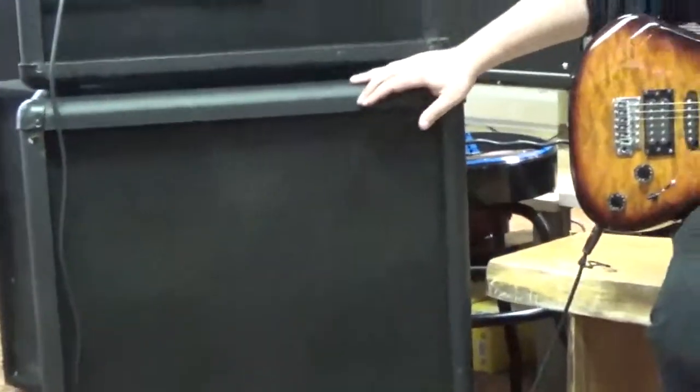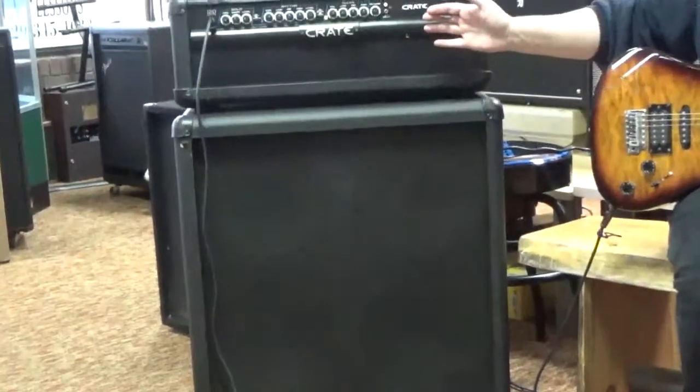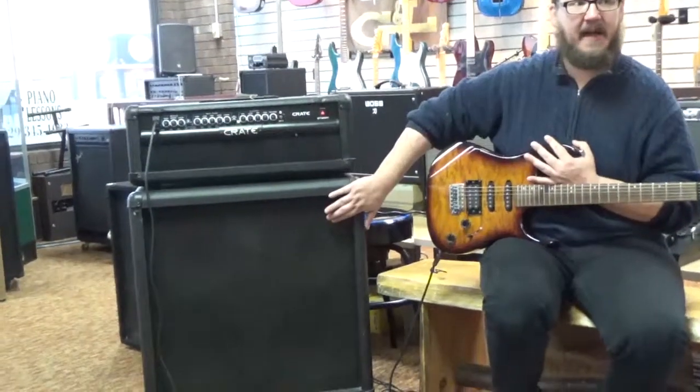Now, the way we're going to have these listed is individually. You can either go with just the head or the cabinet, or if you want to bundle them together, we can work something out there. But I wanted to go ahead and demo the head with the cabinet so you can see what the cabinet sounds like.